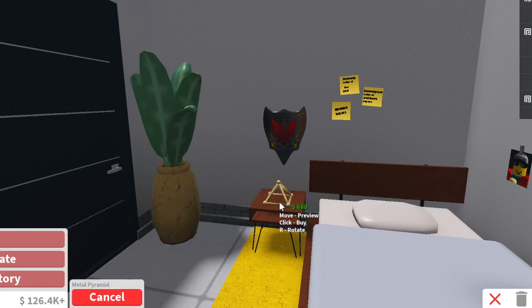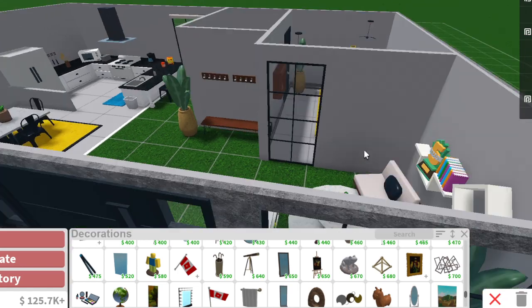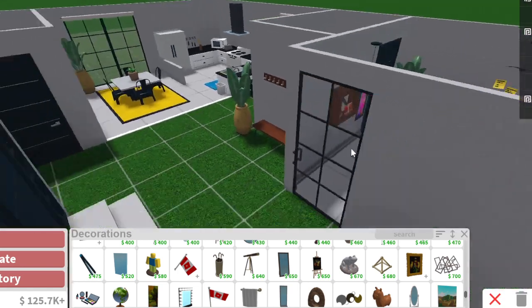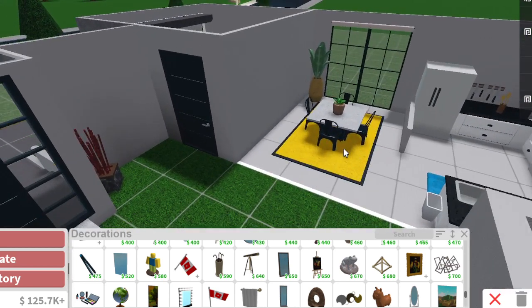Let's just add this thing on the desk and call this bedroom done. I'm thinking the house looks good. Garages — who cares about garages? No one cares about them.